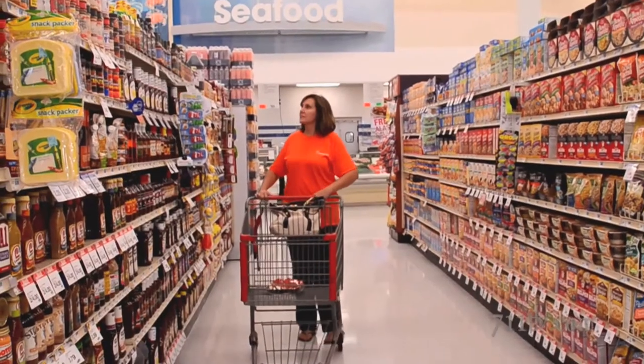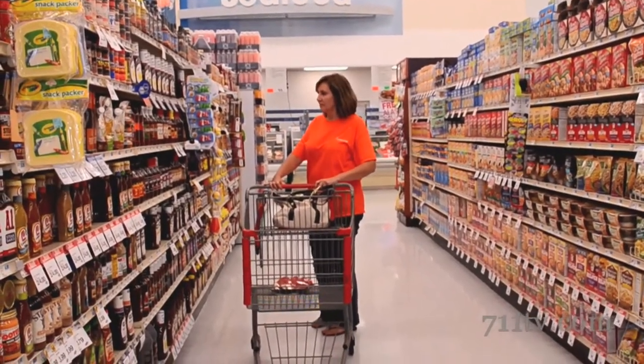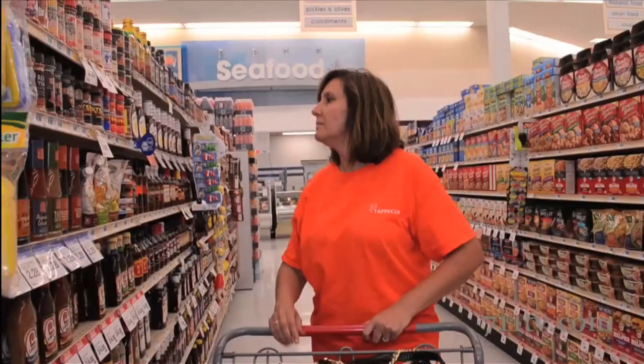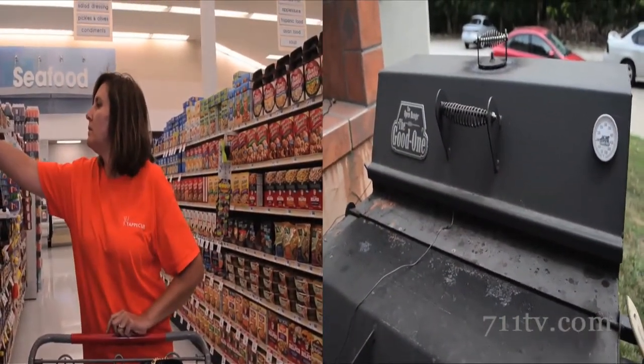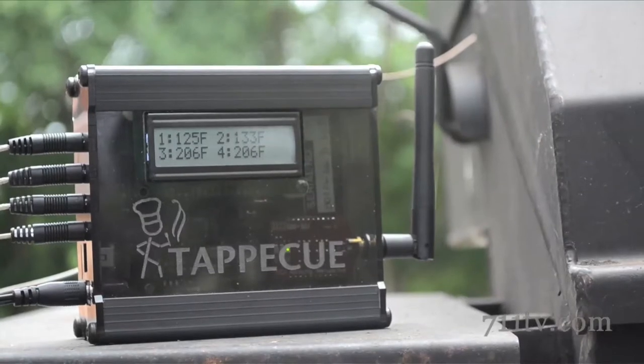This is Gina Barrett, and she's shopping and grilling — that's right, shopping and grilling all at the same time. How's she doing it? With this: the Tap-A-Q.